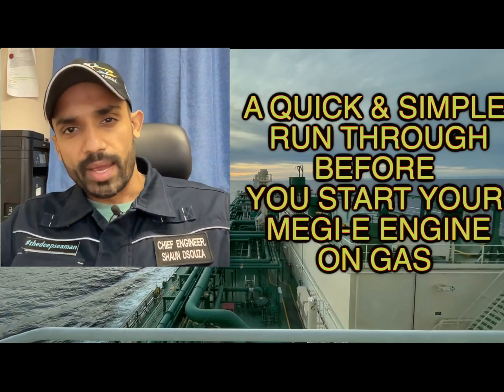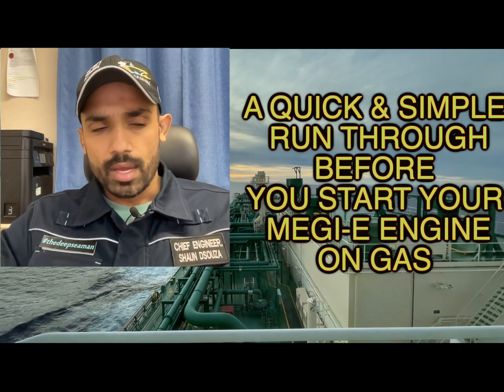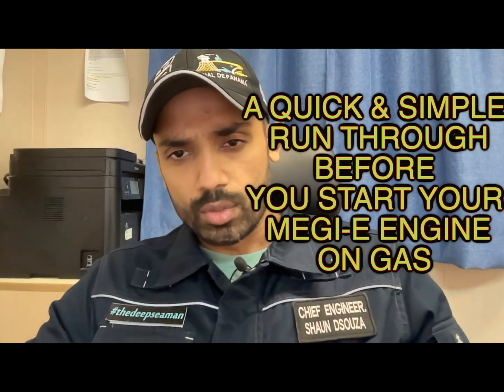Hello guys and good evening. We are back to my channel, The Deep Sea Man, and this time we are back on the MEGI engines. Today's video is about basic startup checks that we must do, right from the walk-around on the deck to the walk-around in the engine room, a few warming up procedures and simple checks that you must never forget before we fire your MEGI engines on gas.